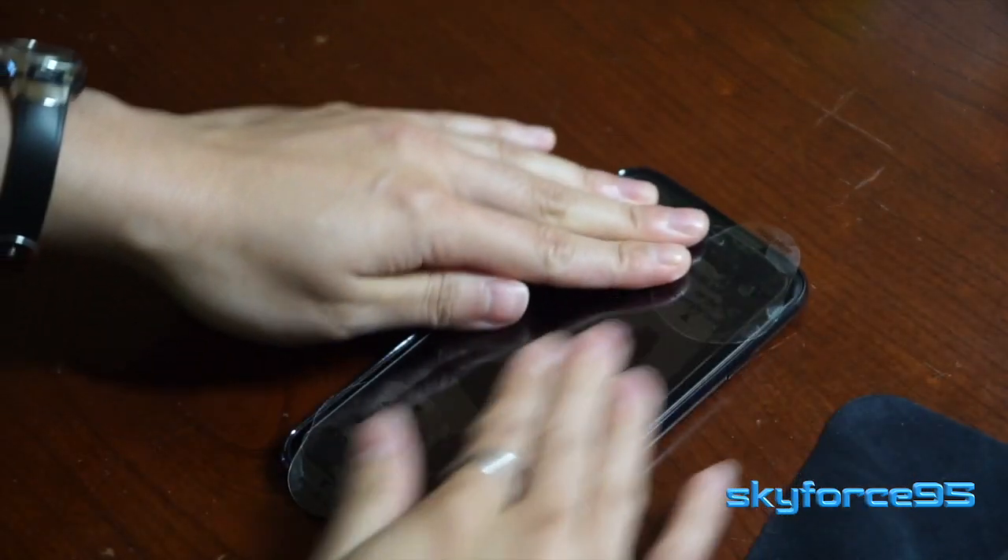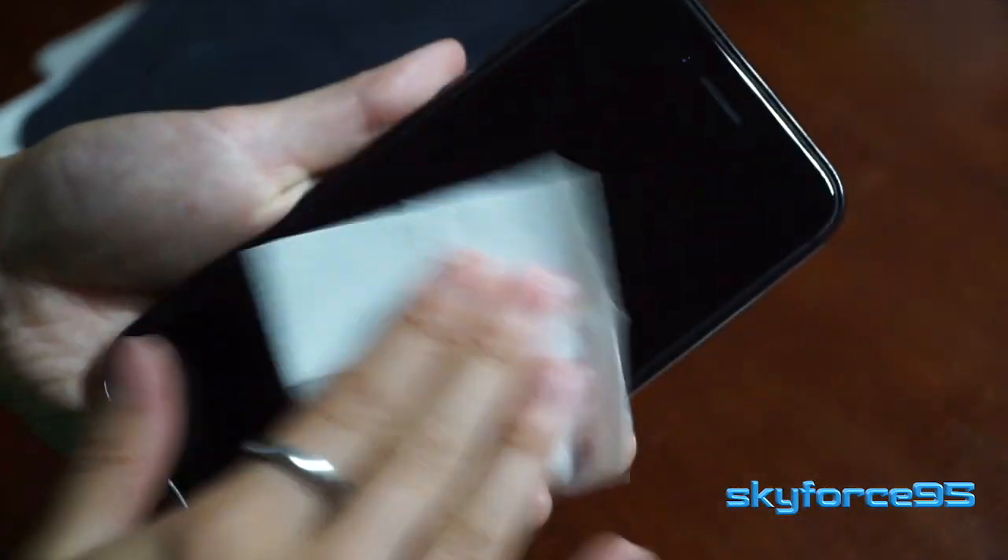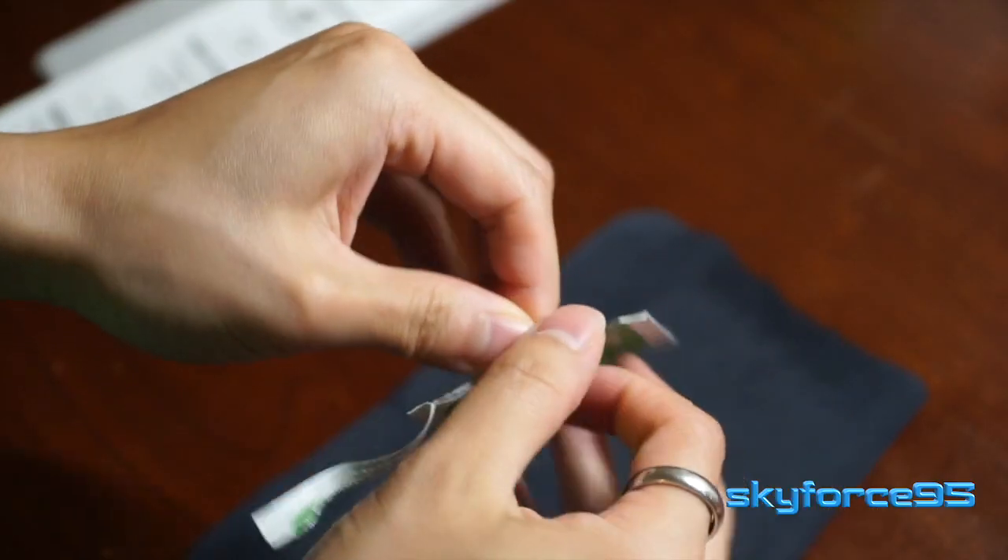It has very clear instructions. I would recommend that you totally wipe down your screen. It even comes with alcohol pads, which I find really effective in getting your screen squeaky clean.